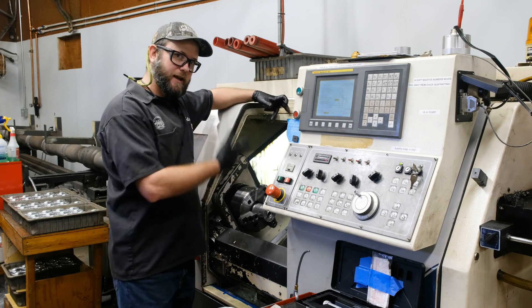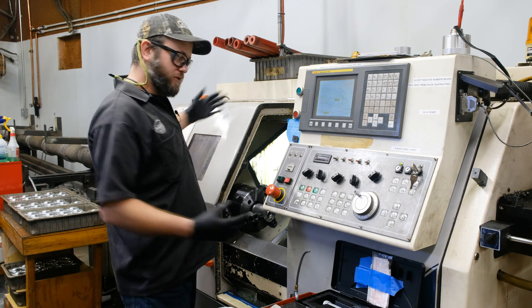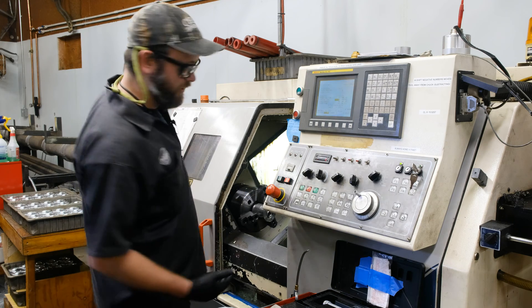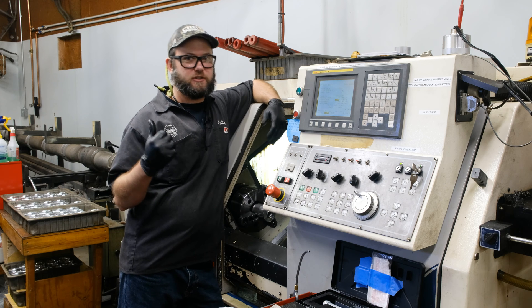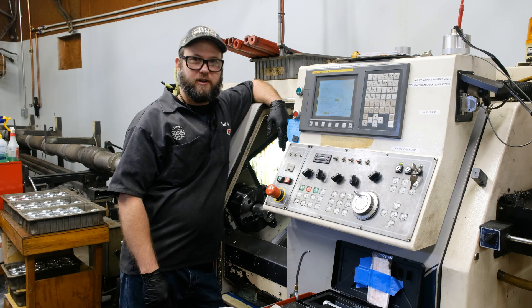This is known as a slant bed lathe, and it is the first machine we automated. It's also the easiest machine to automate because you just stick a bar feeder on the back of it. It has a 12-foot LNS hydro bar — which is a really basic hydro bar, a really basic bar feeder.